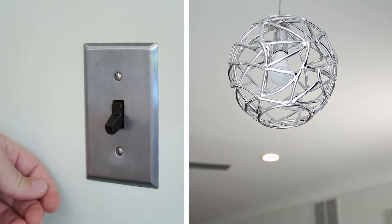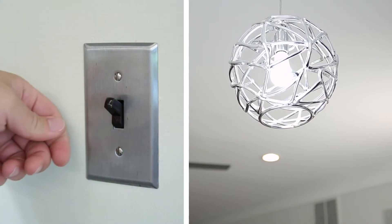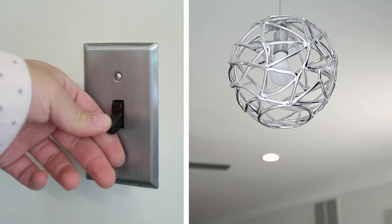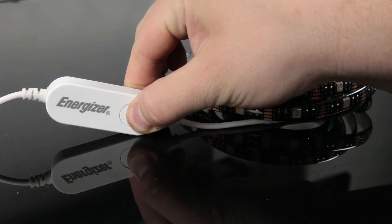If your light isn't in pairing mode, turn it on and off five times. For smart LED strips, hold down the reset button for five seconds.